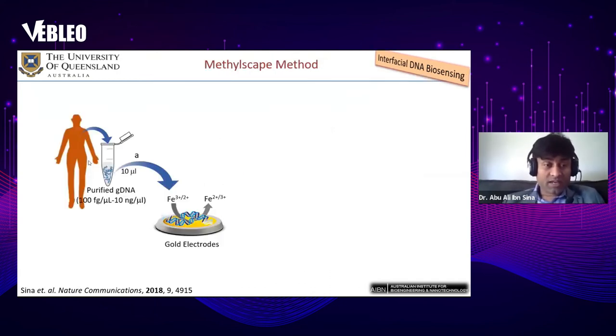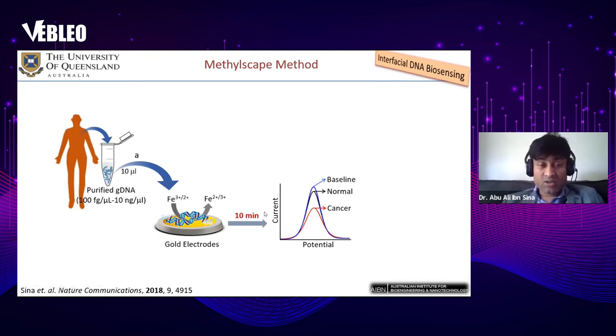The method works by extracting DNA from blood or biopsy tissues, then directly adsorbing it onto the electrode surface and measuring adsorption levels using an electrochemical system. A bare gold electrode gives a baseline current. When DNA adsorbs and blocks the surface, you get less current — more adsorption means more blockade and less current. Cancer DNA adsorbs more to gold, giving less current; normal DNA adsorbs less, blocks less surface area, and gives higher current. Based on this current difference, cancer can be detected.